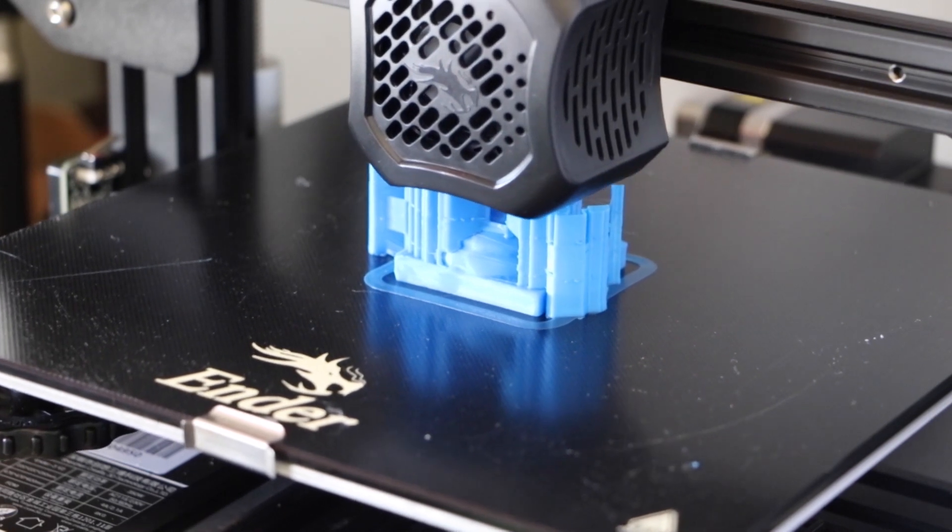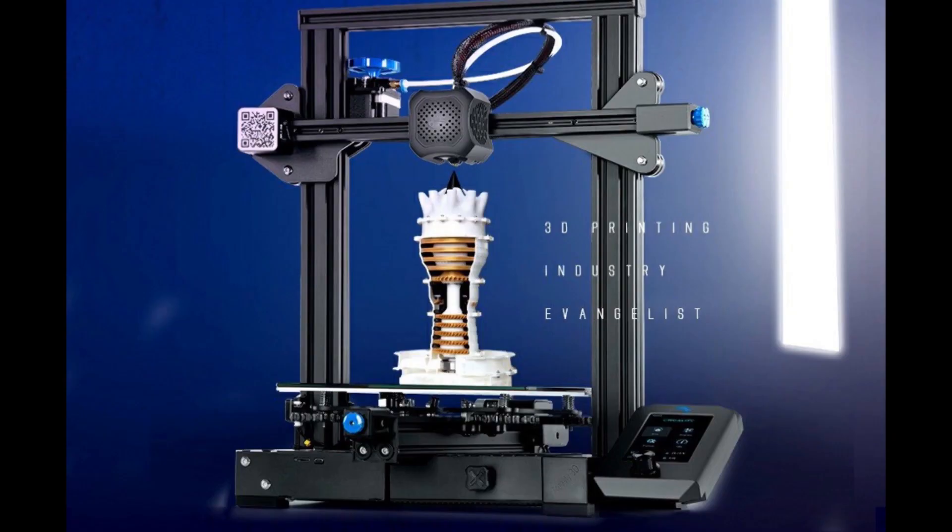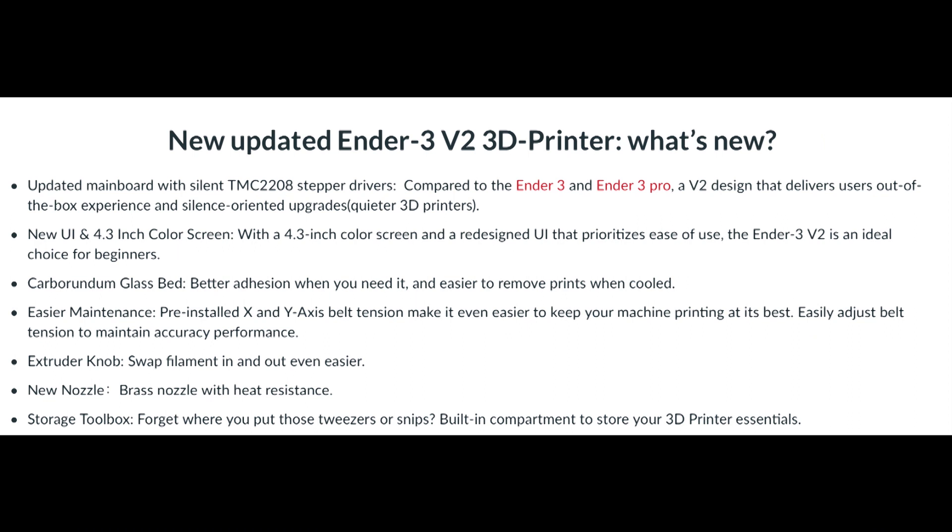Ender 3 version 2. This is the picture straight from the website of the new version 2 and this is the list they've put up of the various changes to the original Ender 3. Now this list is not complete — there were several others that aren't on it. The best place to start is to go through the changes you can see on the Ender 3 V2.